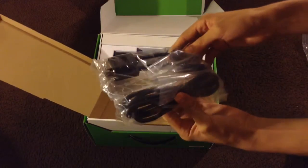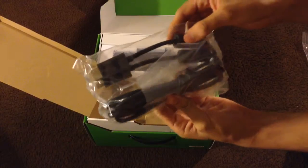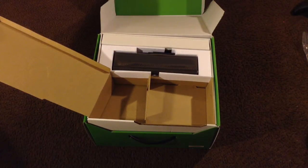Inside the box you also get your Microsoft HDMI cable to hook up your Xbox to the TV.